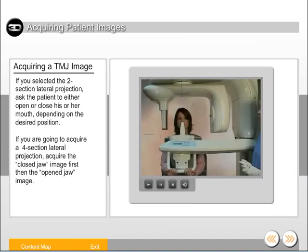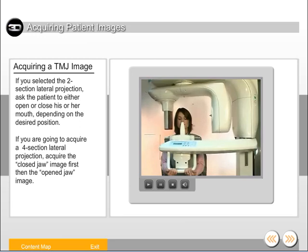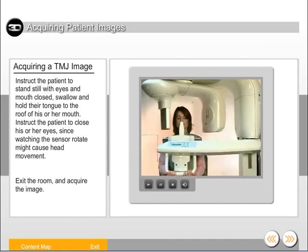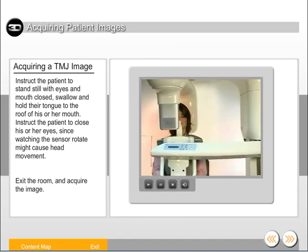If you selected the two-section lateral projection, ask the patient to either open or close his or her mouth, depending on the desired position. If you're going to acquire a four-section lateral projection, acquire the closed jaw image first, then the open jaw image. Instruct the patient to stand still with eyes and mouth closed, swallow, and hold their tongue to the roof of his or her mouth. Instruct the patient to close his or her eyes, since watching the sensor rotate might cause head movement. Exit the room and acquire the image.